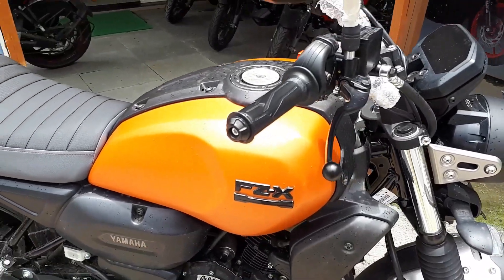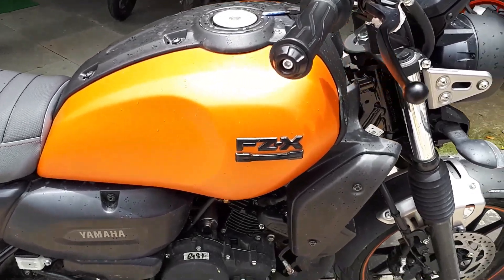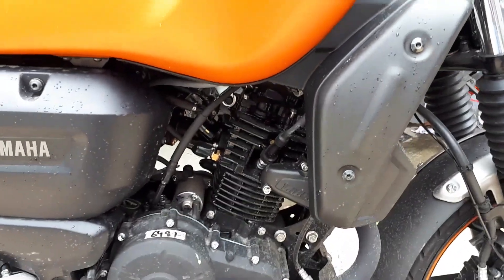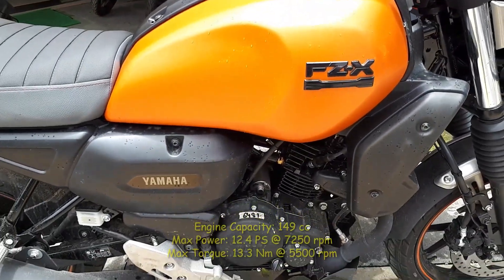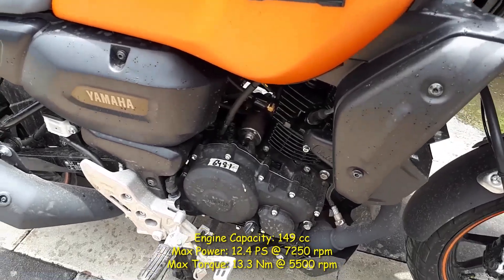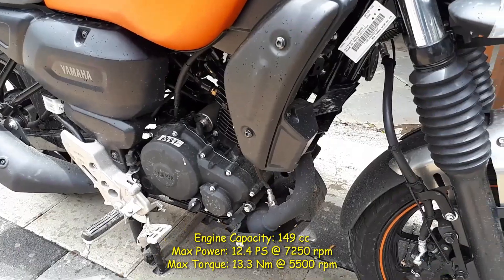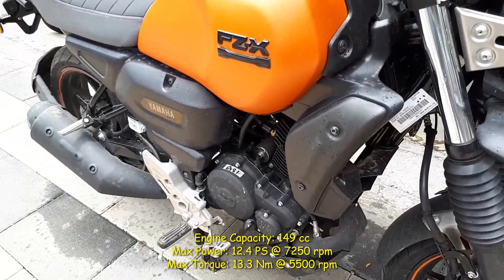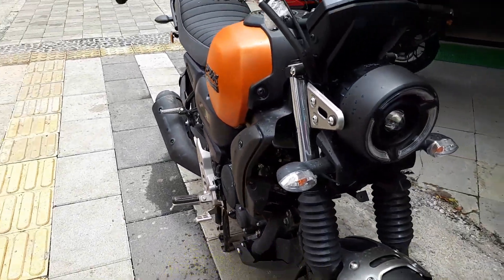We are here for a 360-degree view of the Yamaha FZ-X, the latest edition in the FZ series. This time it has been launched with a 150cc engine — so not 160 but 150 — and we get 12.7bhp of max power on this new bike.